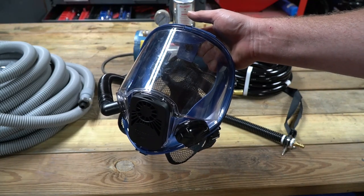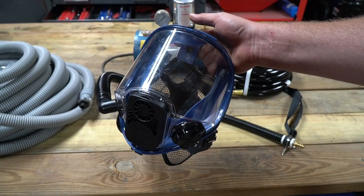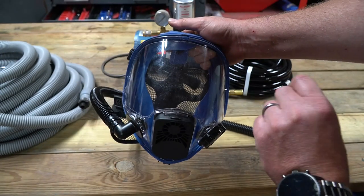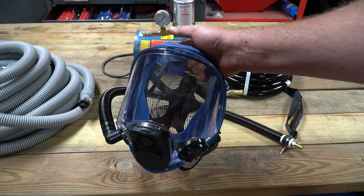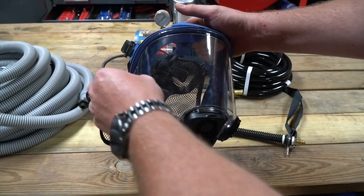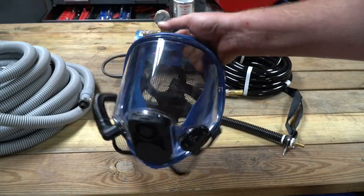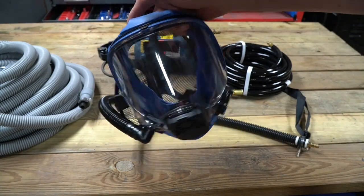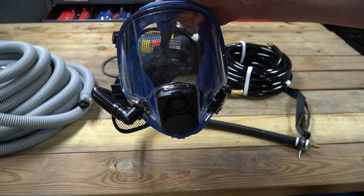This particular system came with a full face mask, and I like that because you really need to protect your face. It also has a screen protector so that you can peel it off and put a new one on. That way if you're doing something abrasive and scratch it up, it doesn't matter — just peel it off and put a new one on. It's pretty lightweight; it looks heavy but it's not. Probably the heaviest part is the silicone gasket itself.